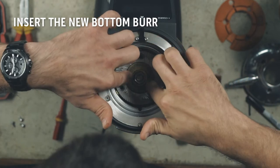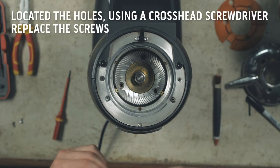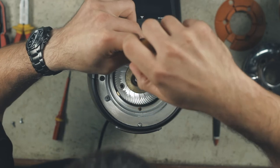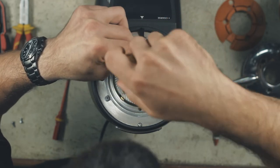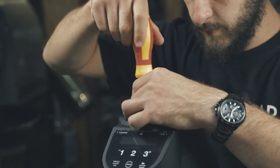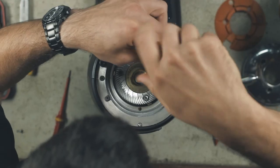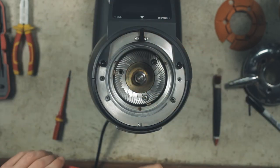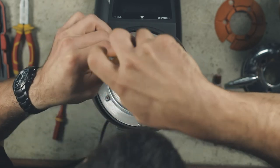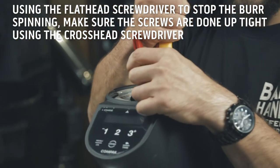Insert the bottom burr. Locate the screw holes and using the crosshead screwdriver, replace the screws and tighten. Use the flathead screwdriver to stop the burr from spinning and make sure the burr screws are done up tightly using the crosshead screwdriver.